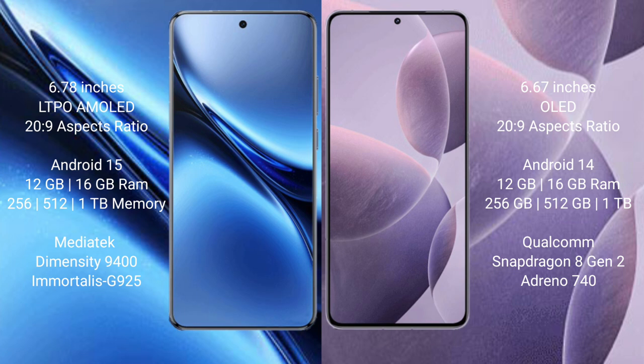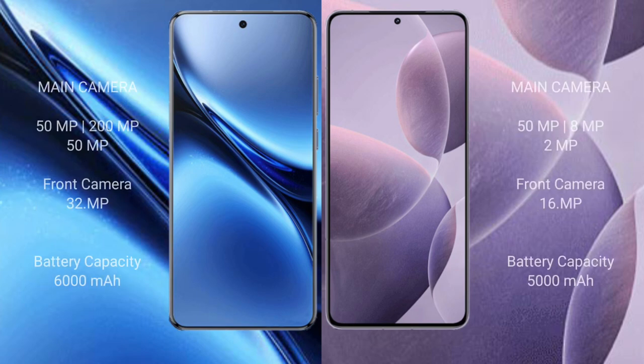Vivo X200 Pro comes with 12GB and 16GB RAM, and 256GB, 512GB, or 1TB internal storage, powered by the MediaTek Dimensity 9400 processor with GPU G925. Redmi K70 also comes with 12GB and 16GB RAM, and 256GB, 512GB, or 1TB internal storage, powered by the Qualcomm Snapdragon 8 Gen processor with Adreno 740 GPU.